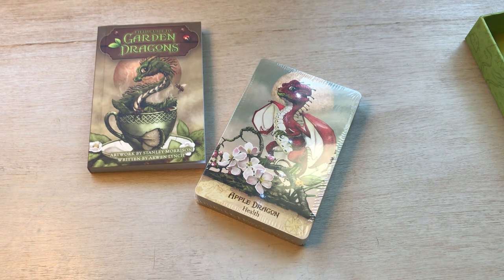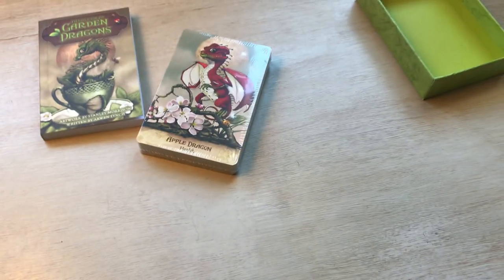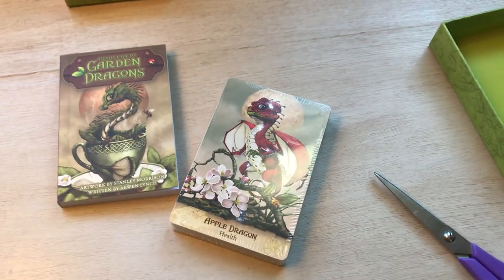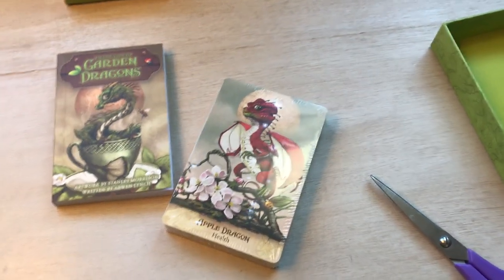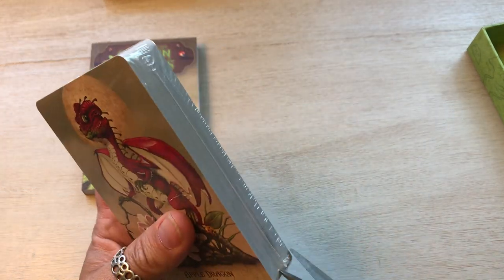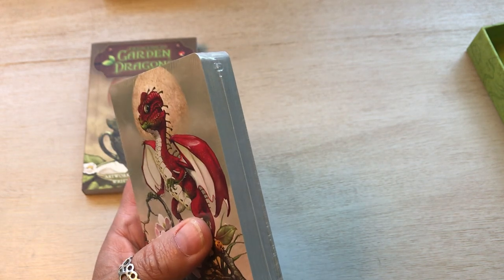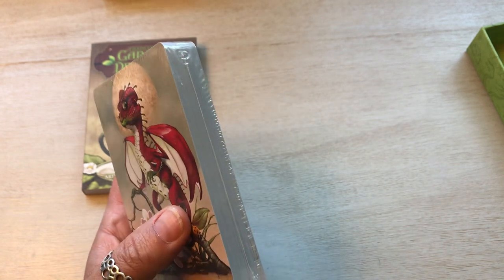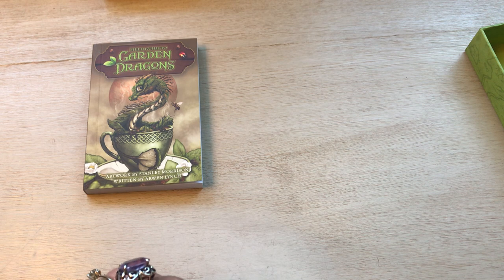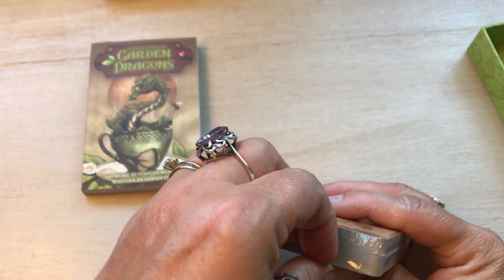I wasn't expecting that. I forget that US Games usually has plastic on the inside as well, which honestly is kind of redundant. If you have it on the outside, you don't need it on the inside. I don't want to hurt the cards, so let's see if I can do this without causing any damage.